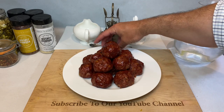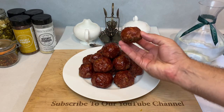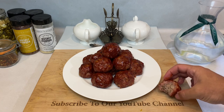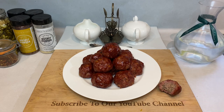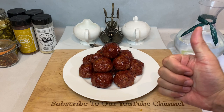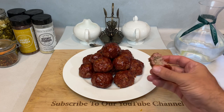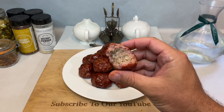Tasting this batch, you get that familiar Italian meatball flavor thanks to all the herbs and spices we added, but that smoke also really stands out on its own. They're juicy, they're not rubbery, they're not crumbly, and the barbecue sauce caramelized perfectly on the outside. Look at that smoke ring inside that bite — the Pit Boss did not disappoint.